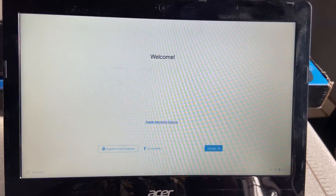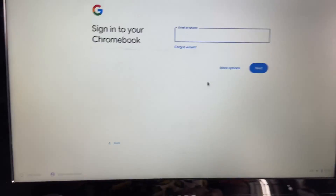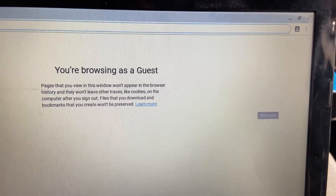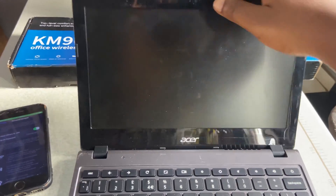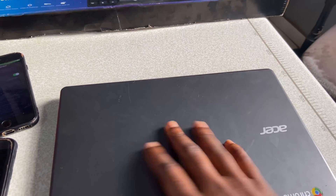Press Ctrl+D again, then connect to Wi-Fi. Accept the terms and check for updates. We won't sign in now — we are going to browse as a guest. Before we do anything else, turn off your Chromebook. The next step is to disable write protection.